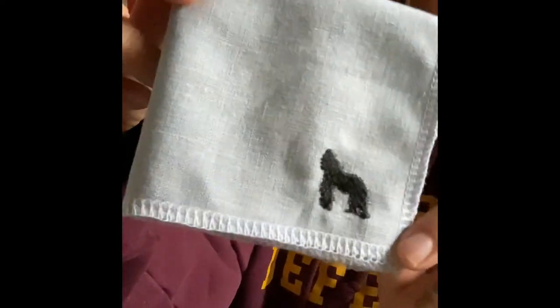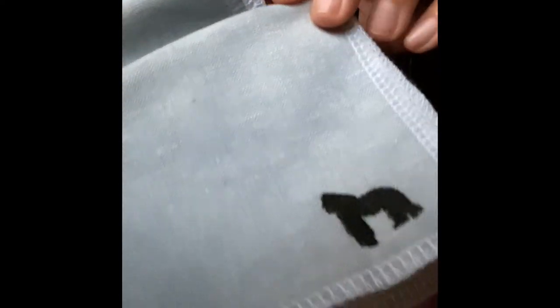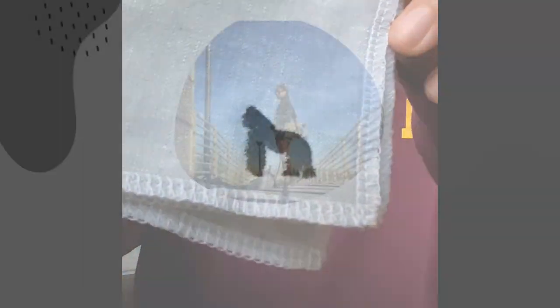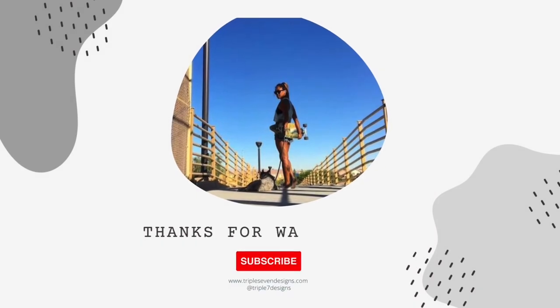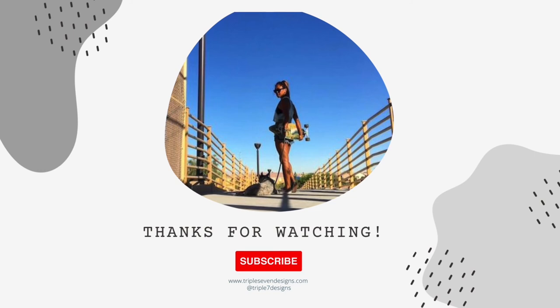And now we have our finished 100% linen Dicks Out for Harambe Hank. My website and materials used are listed and linked in the description below. Don't forget to like, comment, and subscribe to my YouTube channel. Thanks for watching and I'll see you next time!